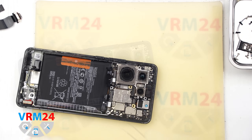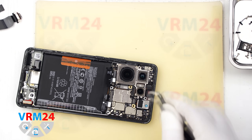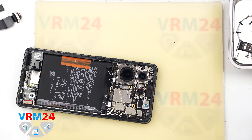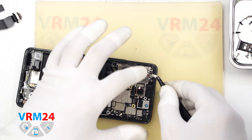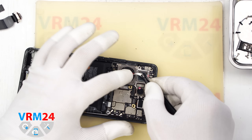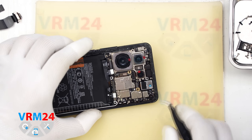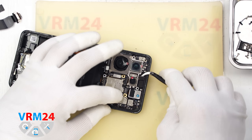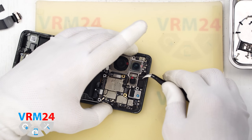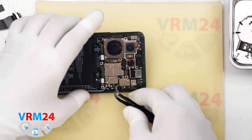Now it is better to cover the camera lenses with a special film so that dust or debris doesn't get on them. I want to clarify that we don't glue this film to the lenses — we press the film against the camera rim. After that we can disconnect the front camera connector. Please note that we cannot remove the front camera at this point.